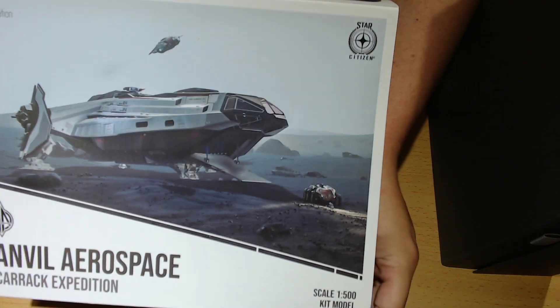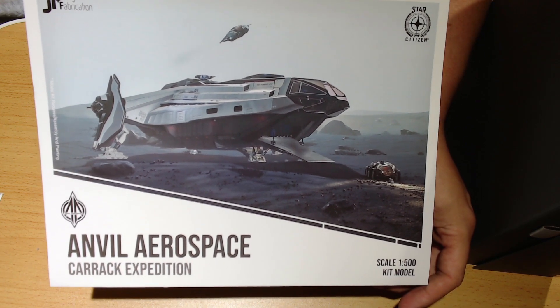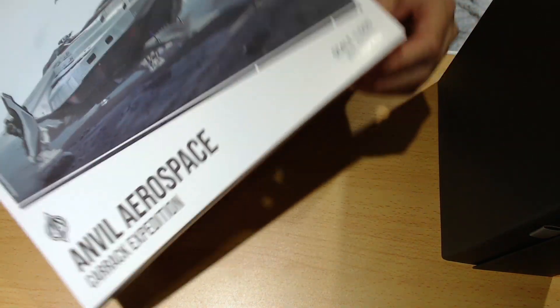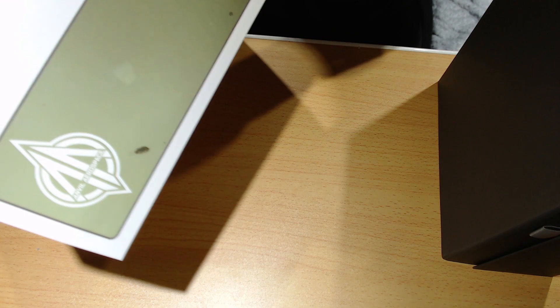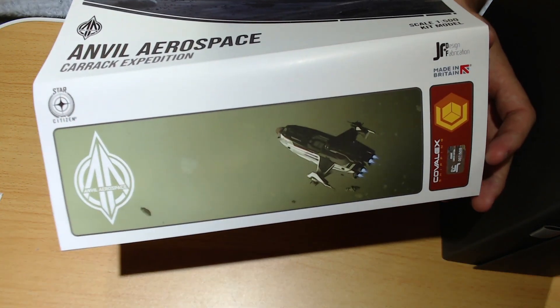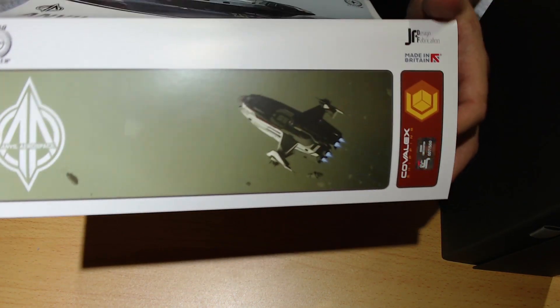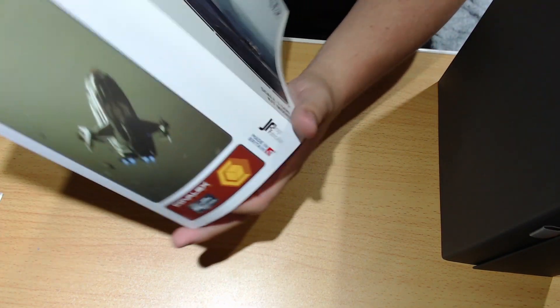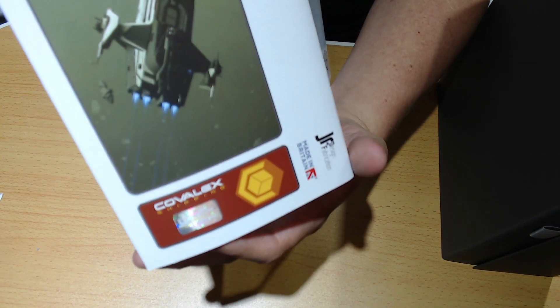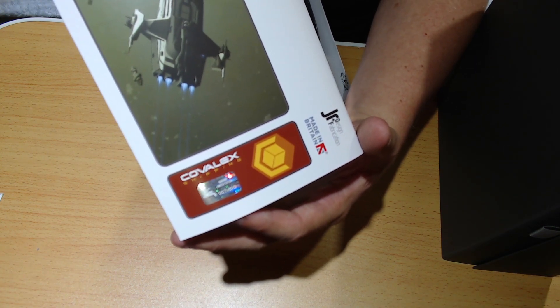So I'm just going to show off the box art here because I know that's something people might want to see. The main concept art on here — I think these were done by the community, like Haskeha, and another name I can't remember. I've got a certificate, or rather a hologram of authenticity — if my horrible webcam will focus — and information on the back about the resin prints.